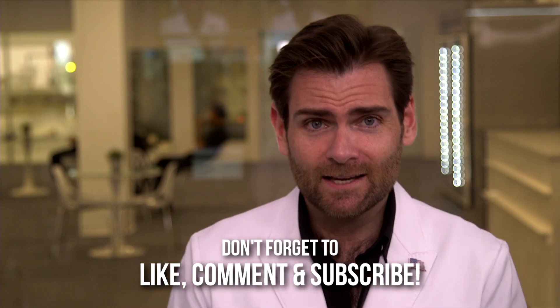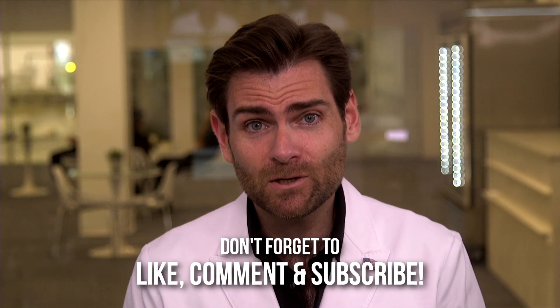Thank you guys so much for sticking with me. Sorry mom that I'm not doing better — I should have been a real doctor, I know. I'll catch you next time.